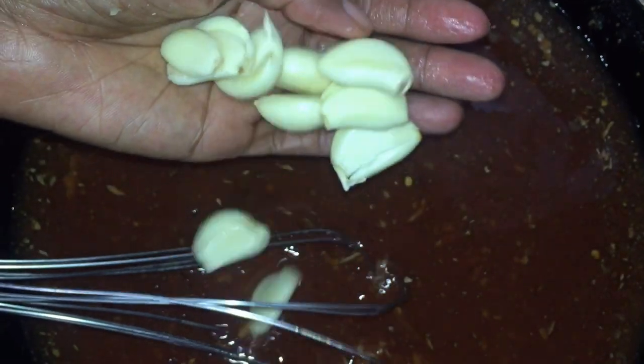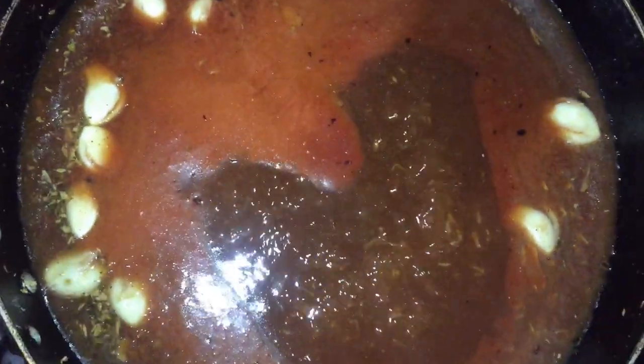Add the garlic into the sauce and I'm going to bring it to a boil. Once it has come to a boil I'm going to lower the fire and let that sit there boiling for a good 10 to 15 minutes. At this point I was satisfied — it was just over 12 minutes I left this boiling.